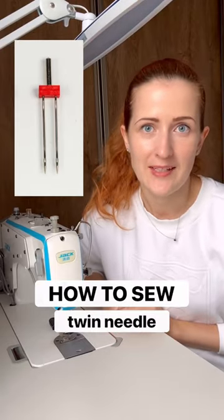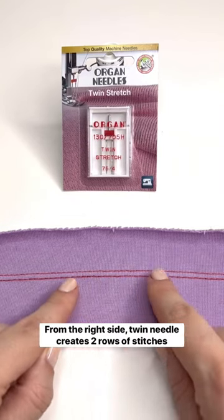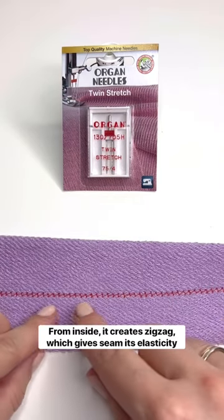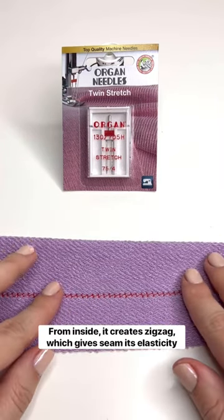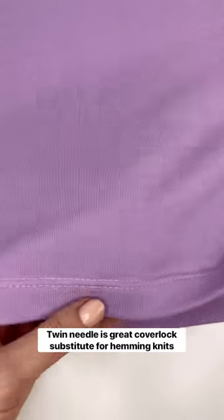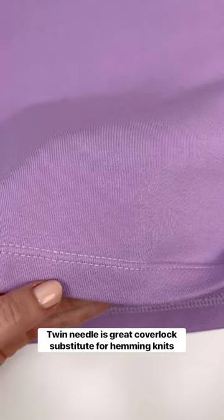Everything you need to know about twin needle. From the right side of the garment, twin needle creates two rows of stitches. From the inside of the garment, twin needle creates a zigzag, and that zigzag gives the seam its elasticity. Because of that, the twin needle is a great substitute for a cover lock when it comes to hemming knit fabrics.